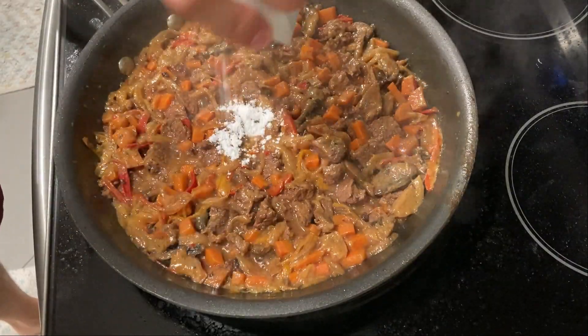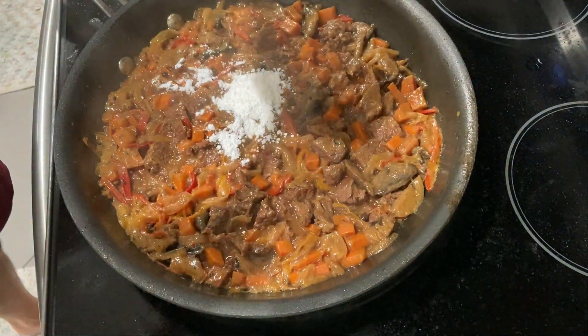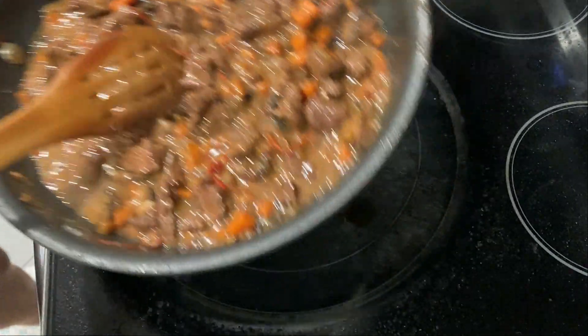Now when you take it off, you're gonna finish with some cornstarch to thicken the sauce. And that will be looking good and ready to serve.